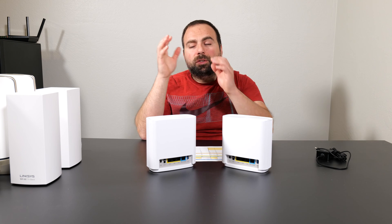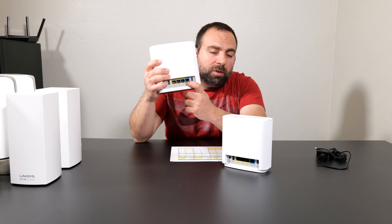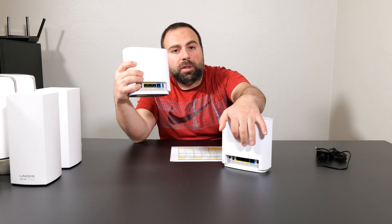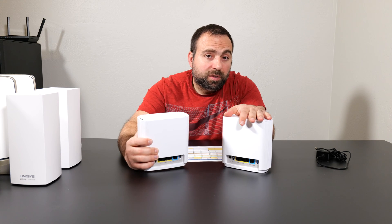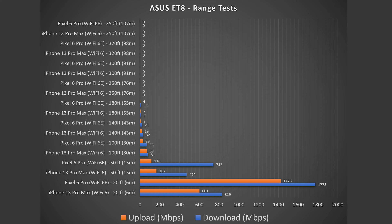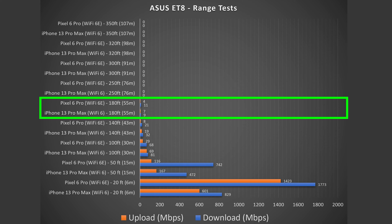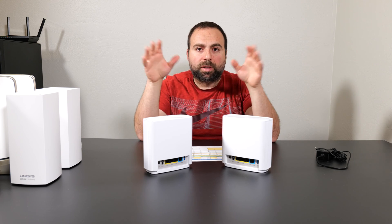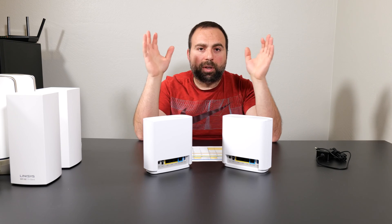In wired backhaul, because the ET8 only has one 2.5 Gbps port, once you wire the secondary unit, it can only go as fast as gigabit. The Wi-Fi 6 device was pretty much identical to the main one, but the Wi-Fi 6E device slowed down to almost gigabit speeds. It's unfortunate they don't add an additional 2.5 Gbps port. For range, the ET8 did fairly well — up to 180 feet, going outside, crossing the street, a few houses down. It can easily cover an entire house, backyard, and front yard.